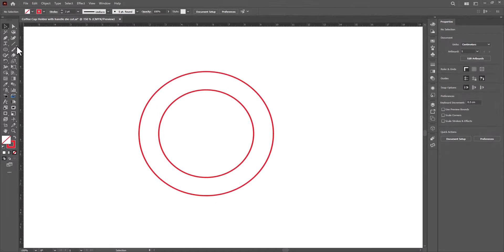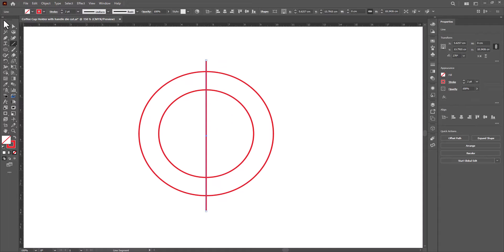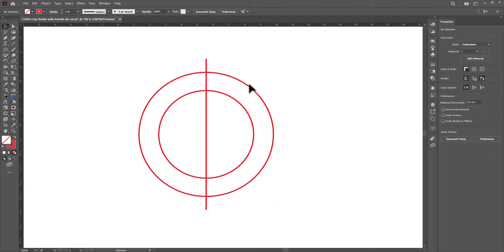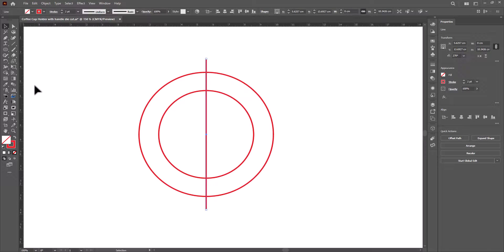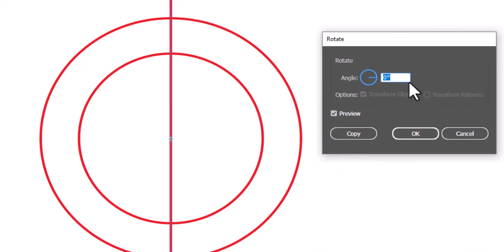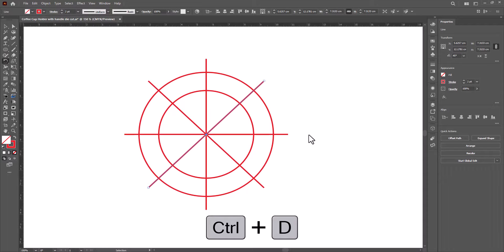Now select the line tool and draw a vertical line intersecting with both circles. Select all, then align horizontal and vertical center. Now we have to rotate it eight times. Select it, double-click on the rotate tool. The circle is 360 degrees, so type 360 divided by 8. Press Copy, then press Ctrl+D four times.